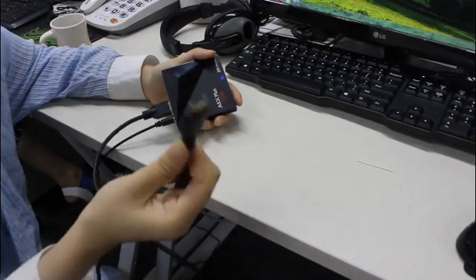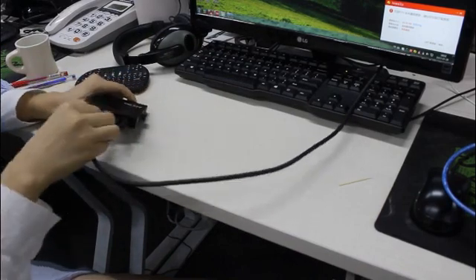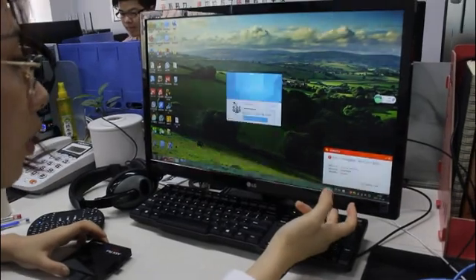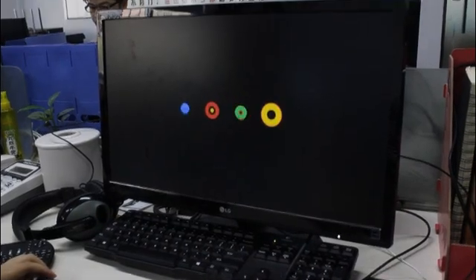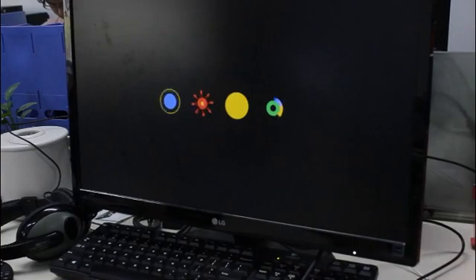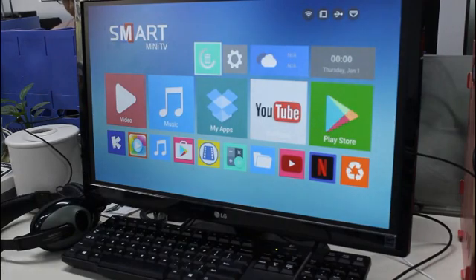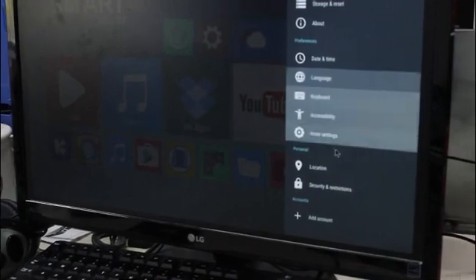We have to use this HD cable. Now we can change this screen. And now we are opening the settings, and we can see our version is the latest — 7.1.1.